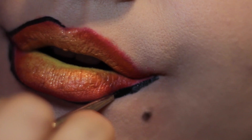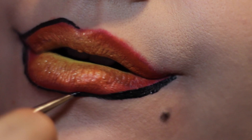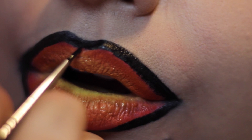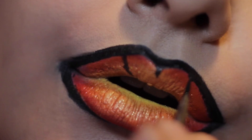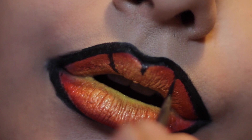Ignore the little flicks I did — I thought I wanted to do a flick and do pointy lips, but no, it didn't work, so I went in with a normal lip shape. I'm just looking at a reference picture of a monarch butterfly and feeling inspired, doing a lot of the lines in the butterfly wings.